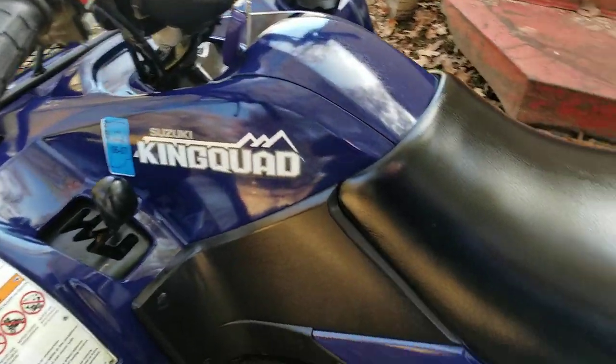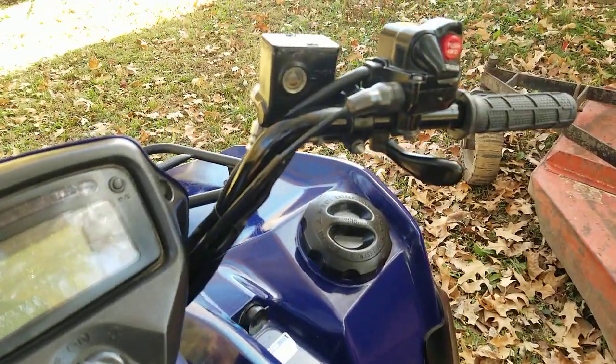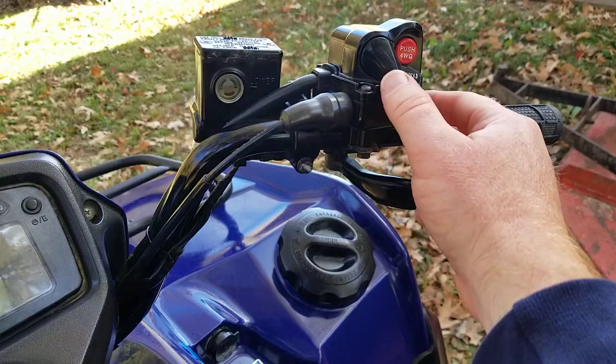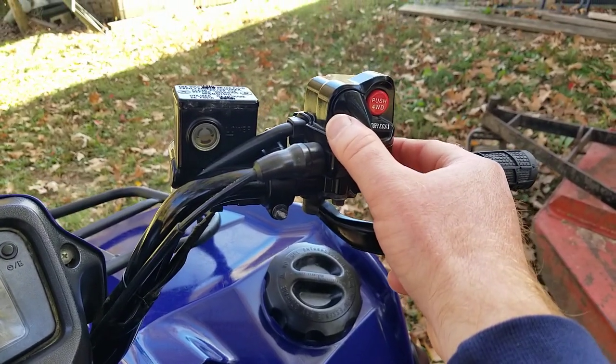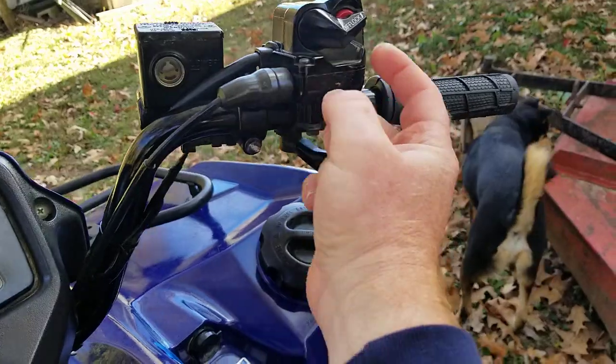This is a 500cc — the 4x4 500AXI is the official model. It does have 4x4 up here with the differential lock. When it's running, you push this button in to get your four-wheel drive. And then if you really get stuck and need all four wheels to spin, you flip this up and that will lock in your differential.